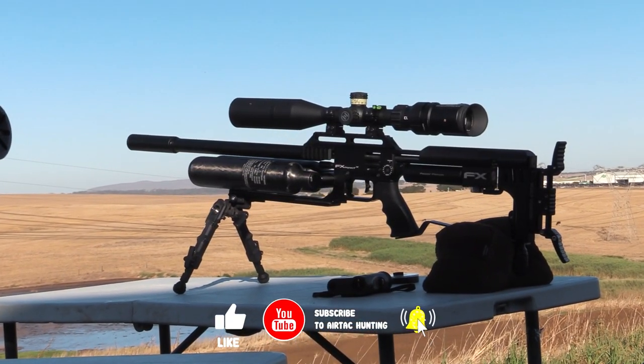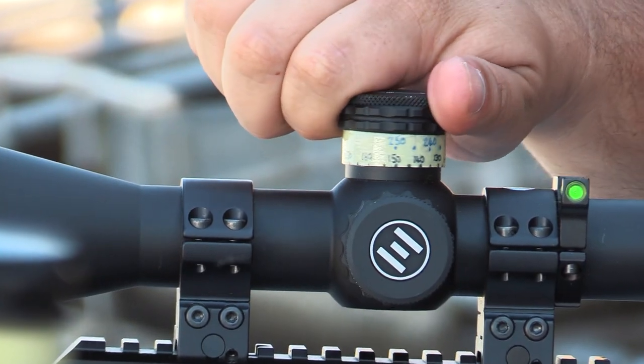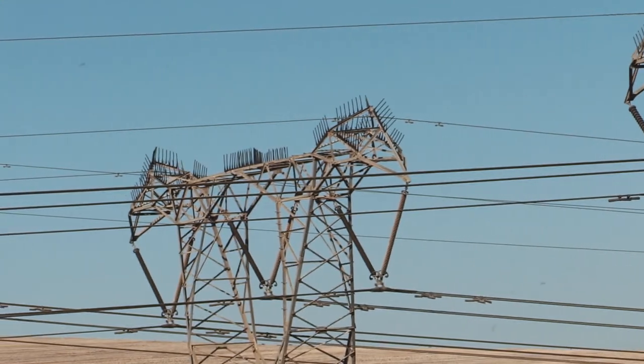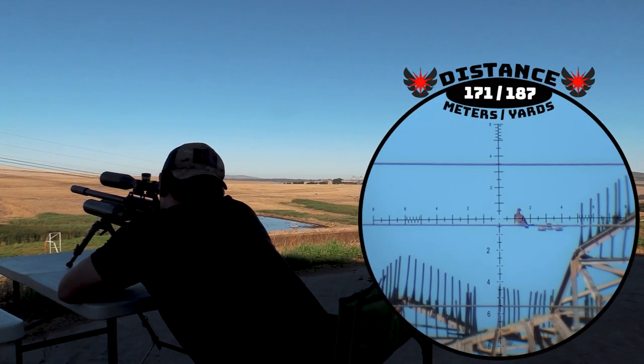The conditions were absolutely perfect for some long-range shooting, with little to no wind and very good visibility. We naturally put our attention straight on the pylons.